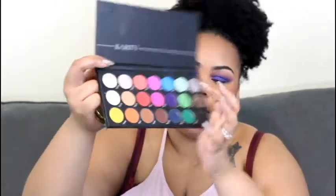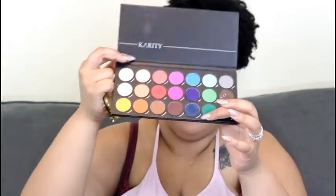For my lash line, I'm going to use my Karity Palette. The first color I'm going to go into is this blue, and then the second color I'm going to do is Phantom.